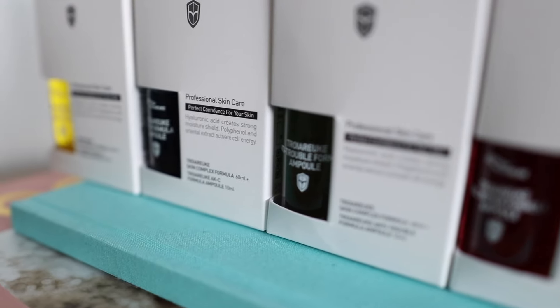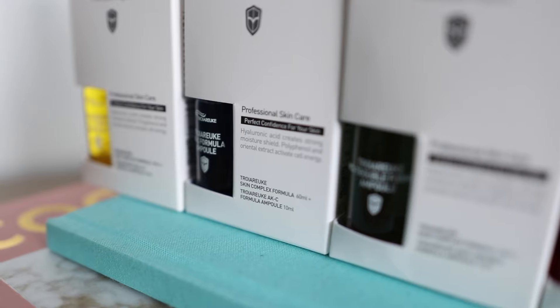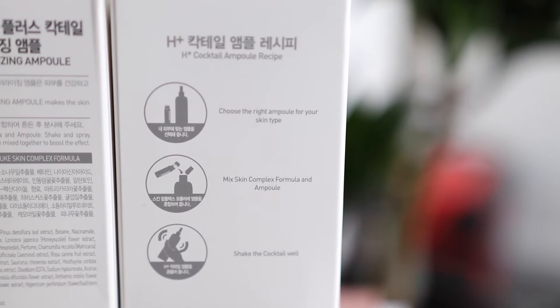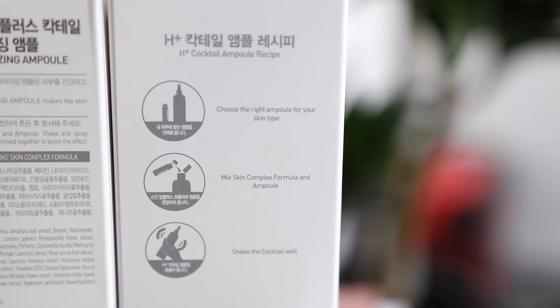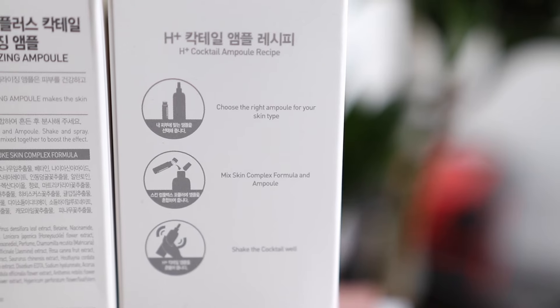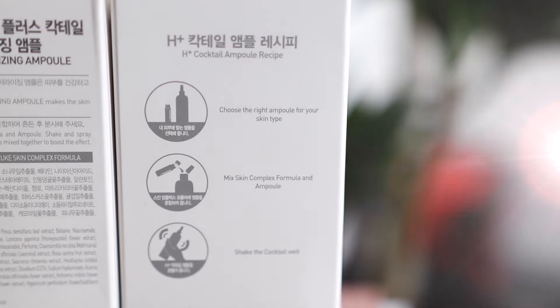What I like about this particular toner is that it just helps keep the moisture on your skin. With other toners I felt like they take the moisture away from my face, which makes my skin really dry. I already have dry skin, so it just makes my skin even drier.